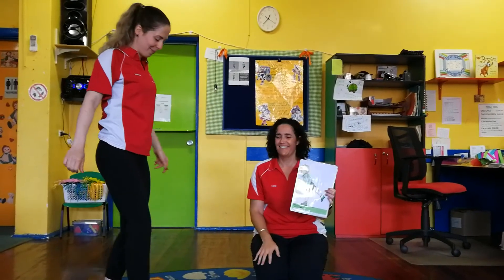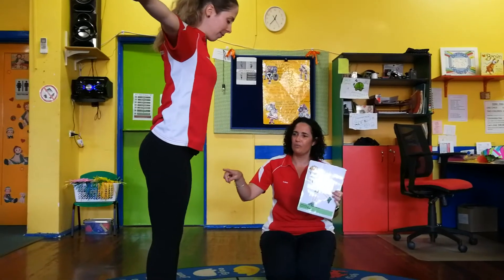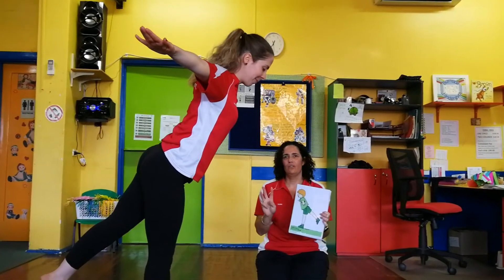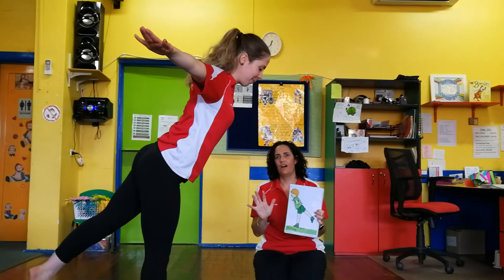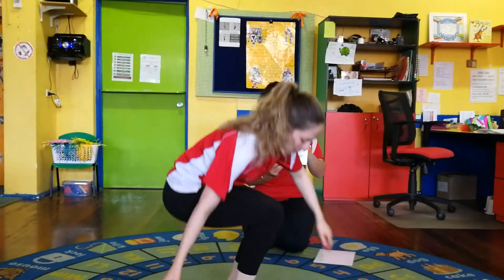Now we're going to do it on the other foot, Hannah. Back up, arms for balance, that's it. Lift up the other foot behind you. Good job, ready? One, two, three, four, five. Great!